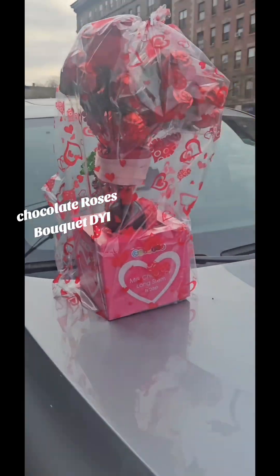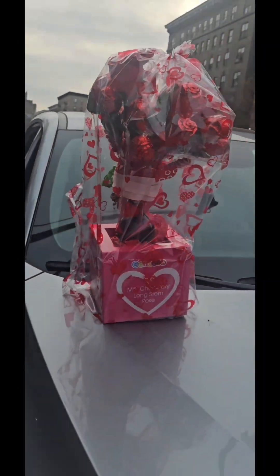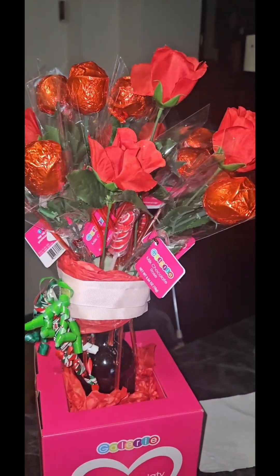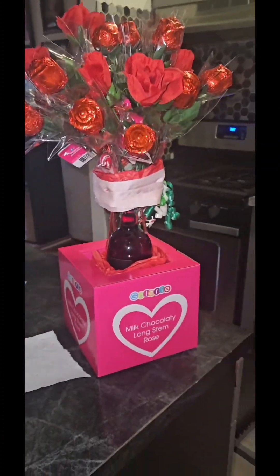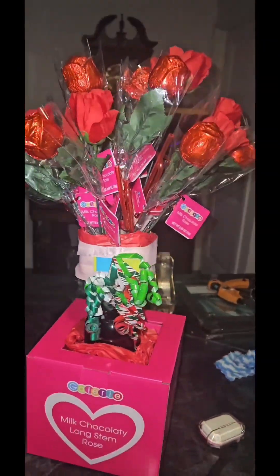And this is the finishing touch. Beautiful. I added some regular flowers in there along with the chocolate roses and this is the finished result. I think I did a great job. Thank you for watching. Follow me — Shanice, the one and only.